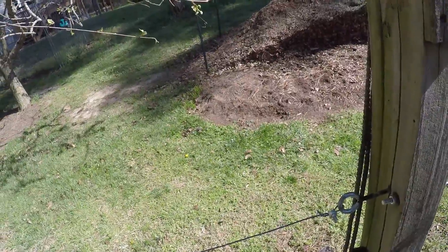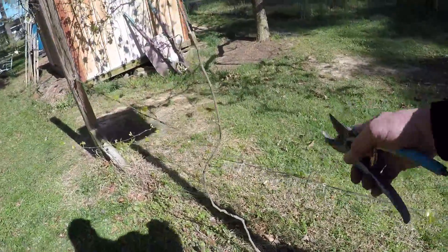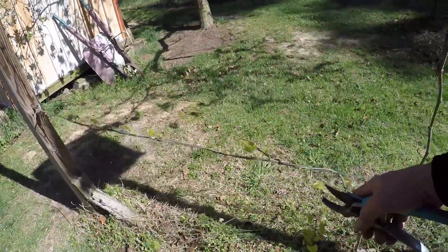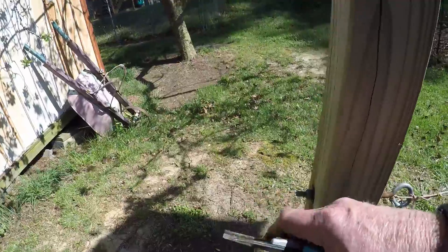When it gets to where I want it to be, I'll cut it off and these will send out side branches — like that one sent out to last year — because you notice this end was broken off, and when it broke off those branches started growing.